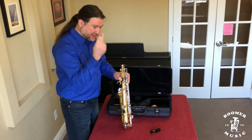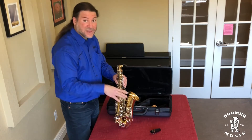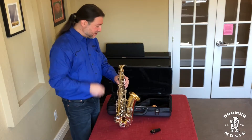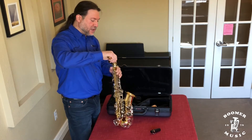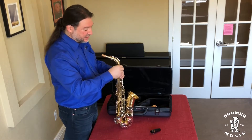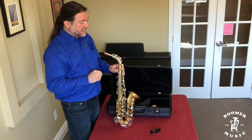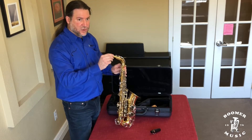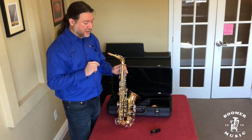So make sure you put that end plug on the instrument when we get to the point of putting it away. We loosen the neck tensioning screw, then we just simply put the neck in like so. Then we tighten the screw again — not too tight and not too loose. The whole purpose here is that it holds the neck secure in your playing position that's most comfortable for you.